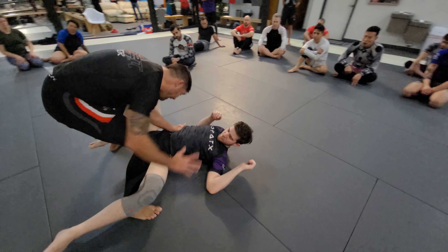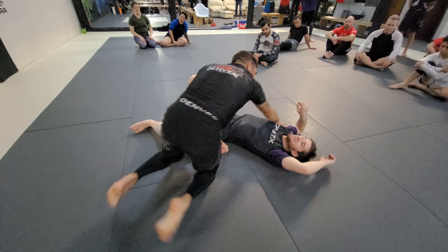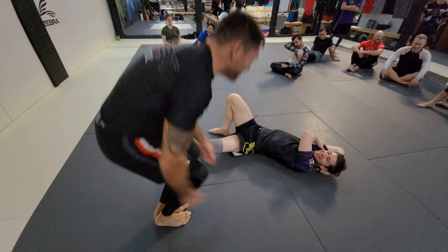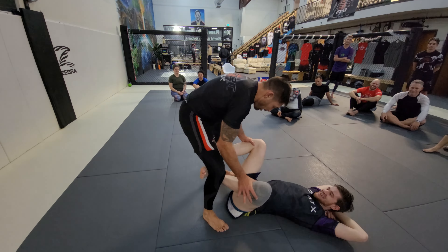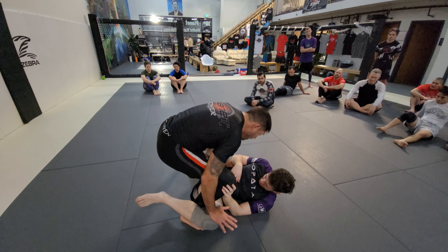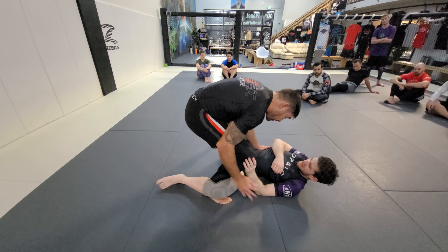I'm not trying to staple his armpit with this knee — I want to get it to his hip. See how I'm rotating in here as I pass. So: knee pummel, boom, I come in, he blocks that knee, he's starting to block it.